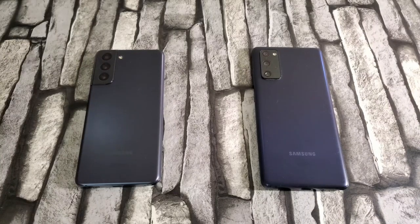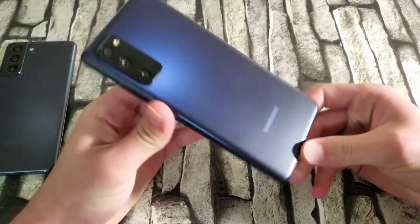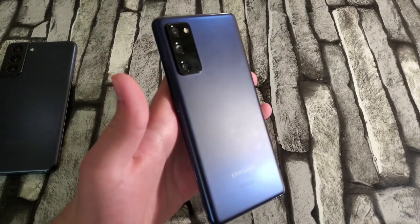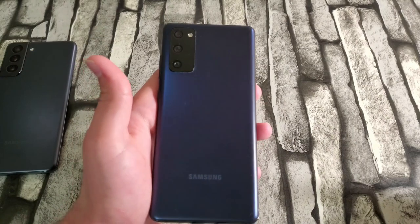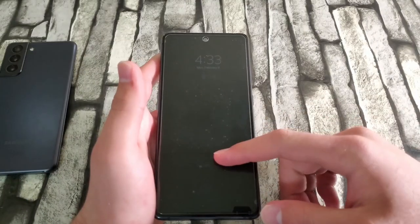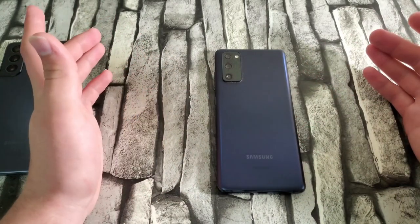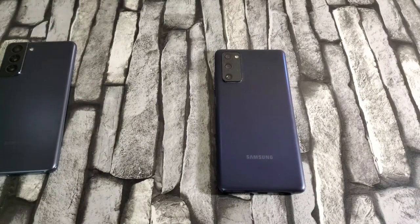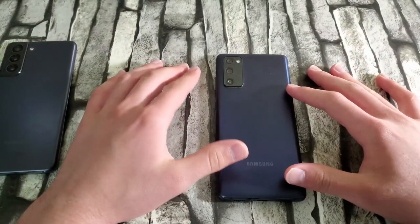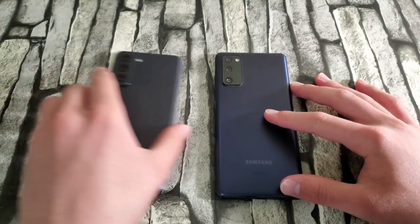Let's begin with design. The S20 FE has a pretty nice design — it still looks like a premium device and I really enjoyed it. Material-wise, we have a plastic back, aluminum on the sides, and the screen is made out of Gorilla Glass 3, so not the best glass. However, if you use a screen protector you won't have any issues. The camera design looks pretty nice as well, similar to the other S20 series.